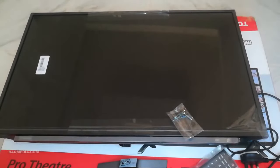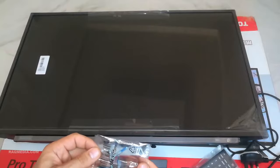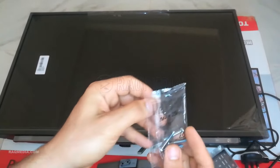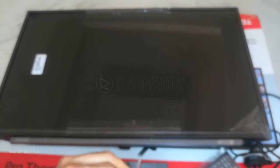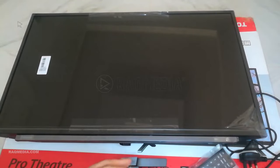Welcome back. Before we begin, make sure you have all the necessary tools ready, such as a screwdriver and a soft surface to place your TV on during the process. The TV stand consists of two legs and a connecting base. These legs provide stability to your TV when placed on a table or a stand.